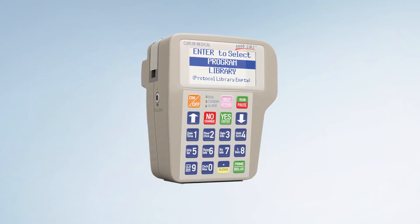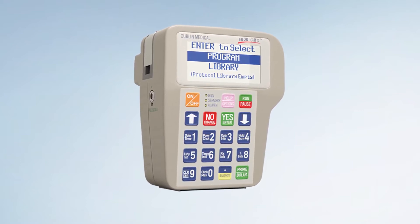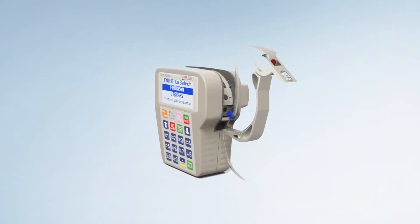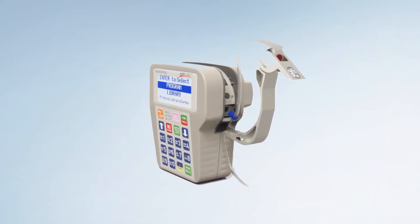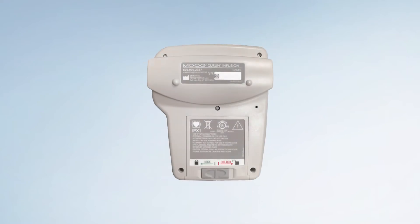Introducing the Moog Medical Devices 6000 CMS Ambulatory Infusion System. Moog Infusion Pumps are designed with the user in mind and have the latest in friendly, simple-to-learn technology to allow fast and easy access to the features of this pump. With little introduction and training, you will quickly be able to program and use this pump to deliver the infusion therapies prescribed.